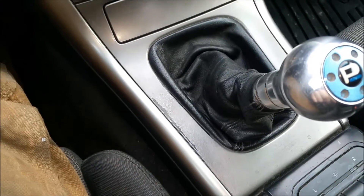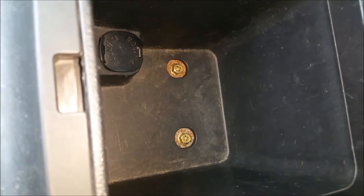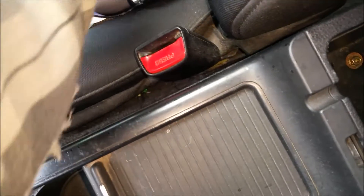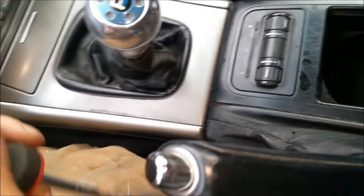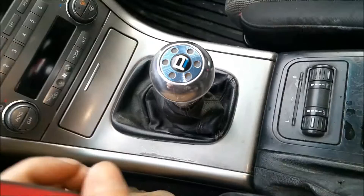I'll show you guys how to take it apart. You'll need to take out these two screws here, and then once you have those out, you'll be able to pop up the front. But we're going to start by taking off the e-brake boot. I have a little clip remover — I have a few different sizes. And then this shifter surround just pops up as well too.